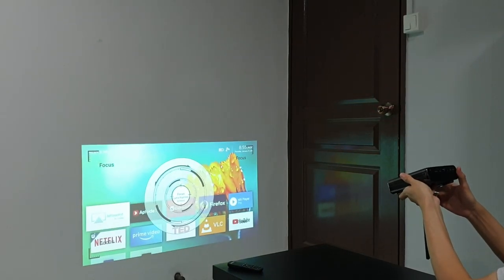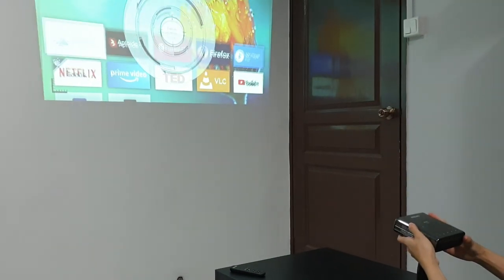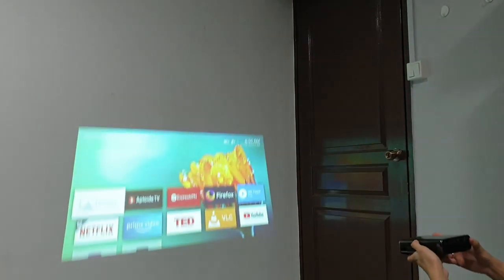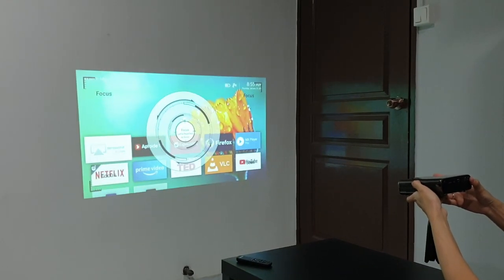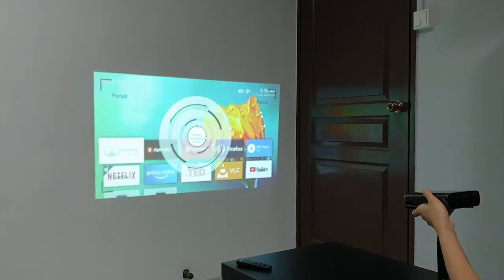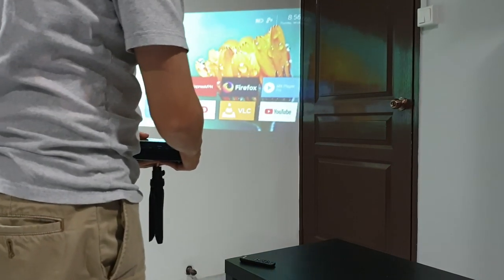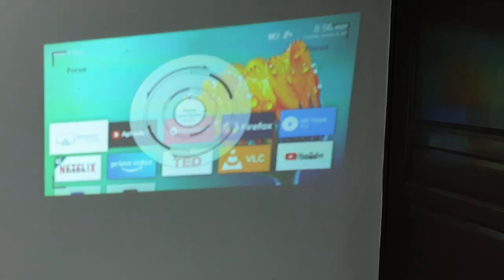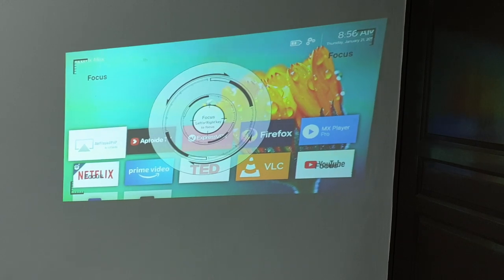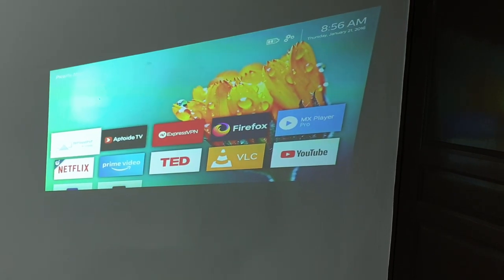This projector has auto keystone correction, and as you can see here it's quite amazing. But the sad thing is it only works when you're projecting from a different angle vertically — it doesn't work horizontally. I really hope they are going to fix this with some software updates in the future.